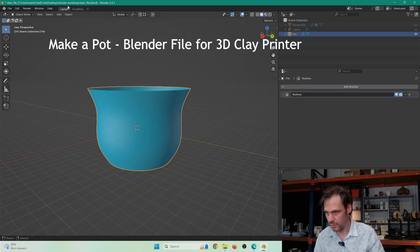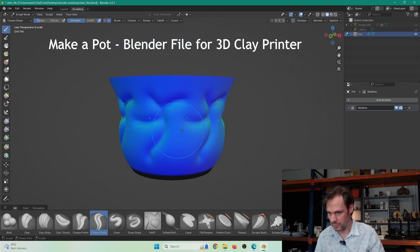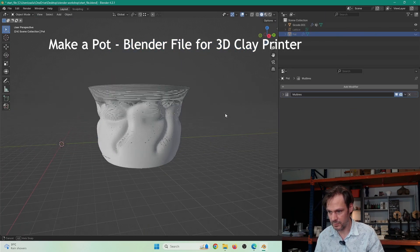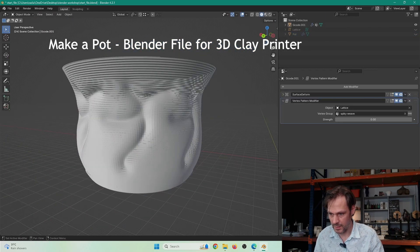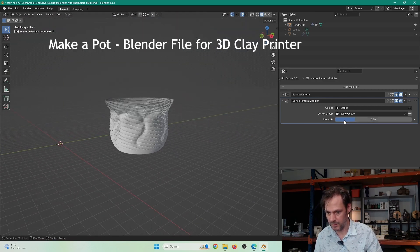And if you want to, you can do some sculpting on it as well — sculpting around like that. So you can do some quite fun things. This will appear in the G-code like this. And then if you wanted to, you can add some weaving patterns over the top as well to make quite fun little designs quite quickly. It's a fun little file you could mess around with to get into designing 3D printed clay in Blender.